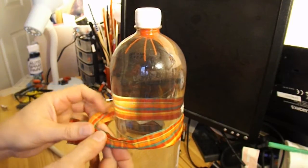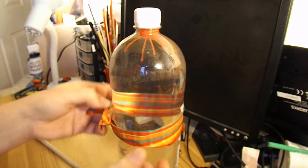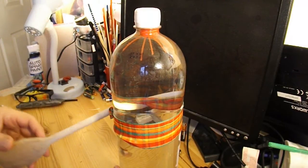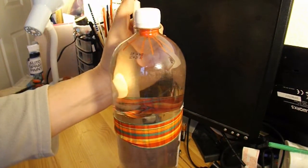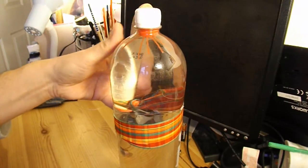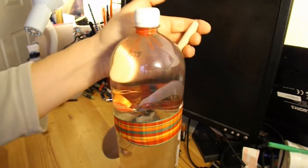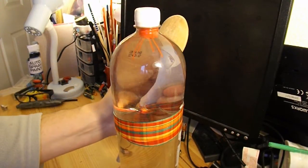I'm going to tie a bit of ribbon round it, then put a wooden spoon through it and see if we can put enough pressure on it by twisting it. Once the slack's been taken up, you should get the right idea. There we go.